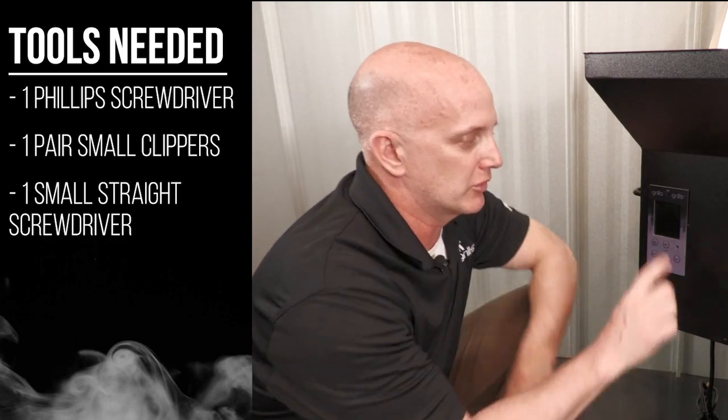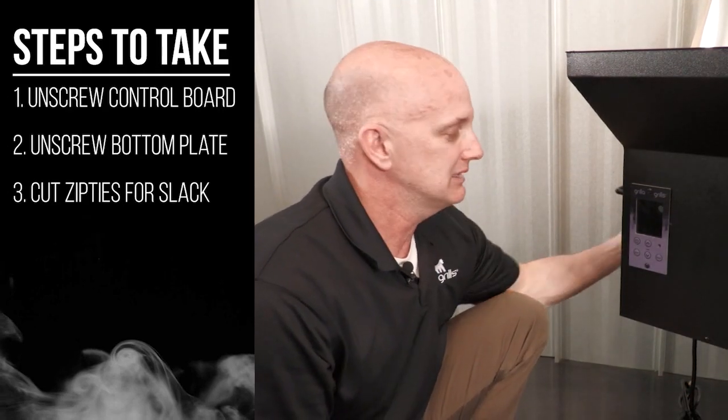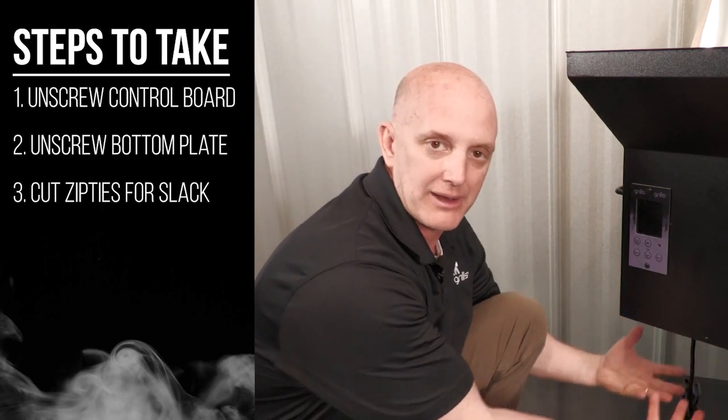What we're going to do is remove these two screws, the two screws down here, the two screws on the side, and there's also two screws in the back. That will release this bottom pan.